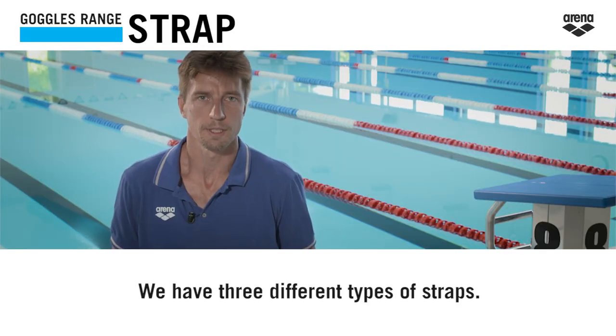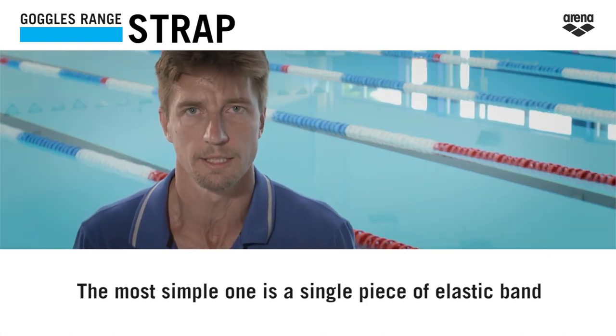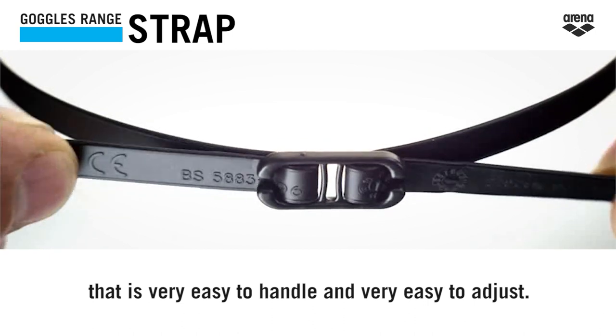We have three different types of straps. The most simple one is a single piece of elastic band that is very easy to handle and very easy to adjust.